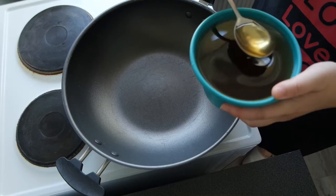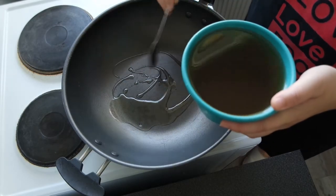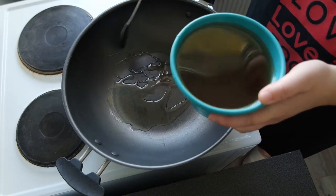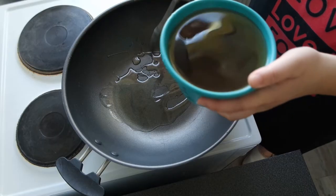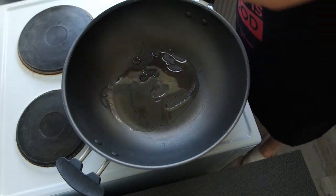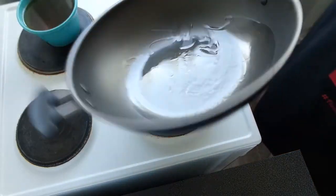When it comes to the amount of oil, real Asians don't use two tablespoons — we use a generous amount of oil because we want our fried rice to be delicious. No worries about greasy food; you're not gonna die from eating too much oil on your fried rice, am I right?